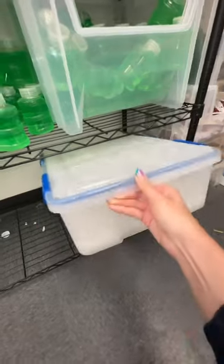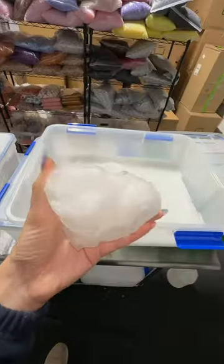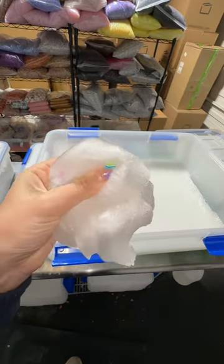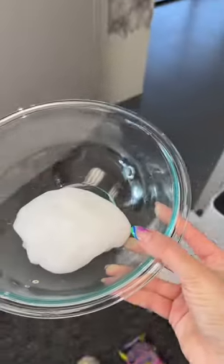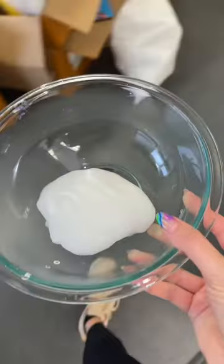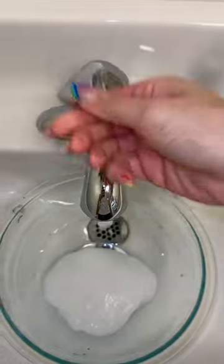First up, we need some clear slime. Obviously, I've already pre-made some because I have a slime business. Into a bowl. And now we need a lot of water — like literally so much water. Just put the whole bowl in the sink.